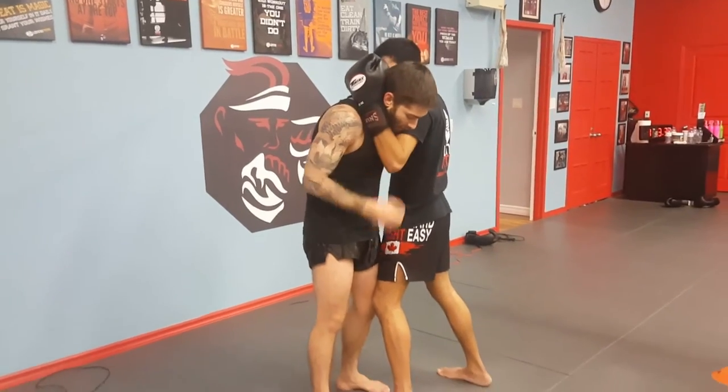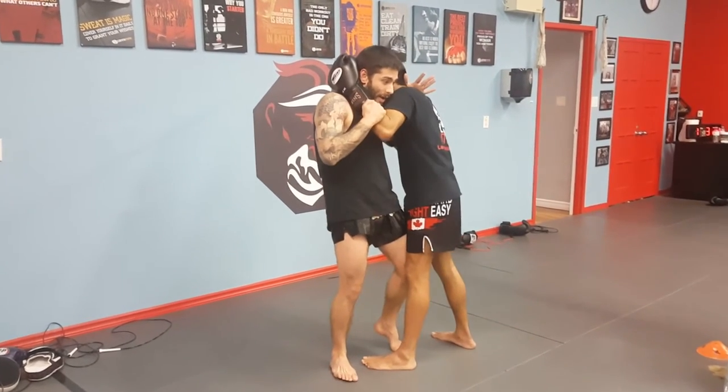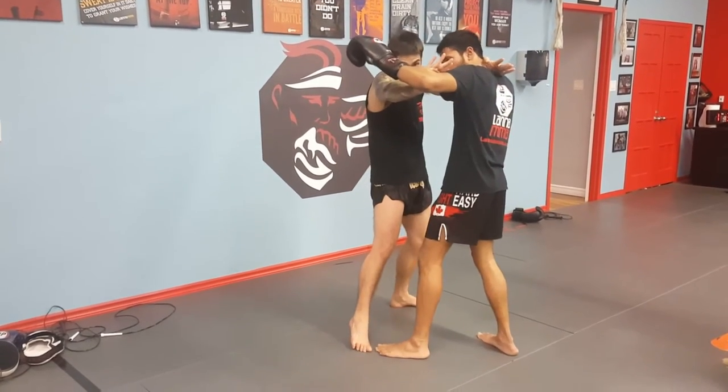The way this technique is gonna go: you can see I'm getting my lead leg, lead knee lined up in his thigh. What I want to do is kick it out, and as I kick it out I'm going to step to the side and bring this hand in — just like that.